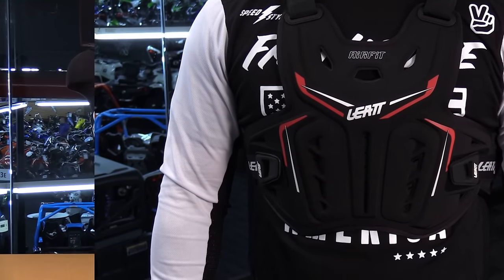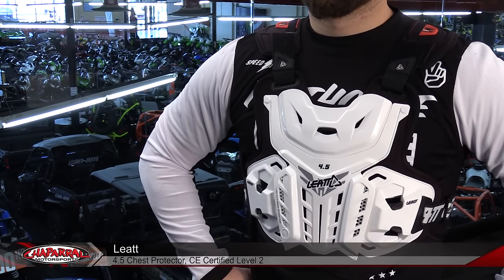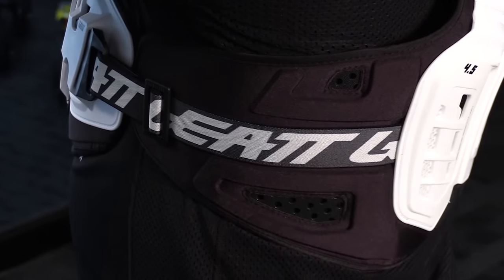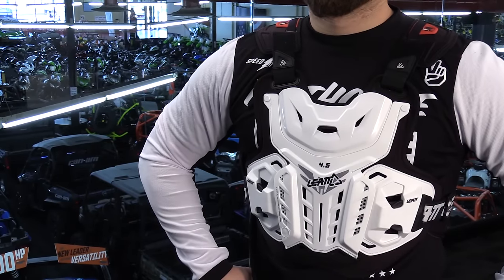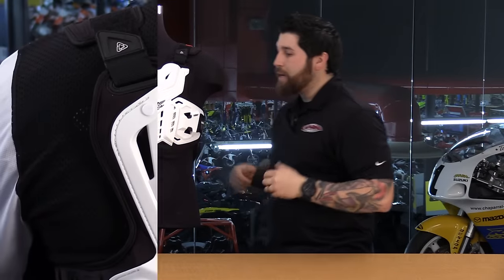Next up on the list is the Leatt 4.5 chest protector — this is exactly like the women's version I showed you earlier, just not contoured for a women's body. It has CE level 2 rating in the front as well as the back, so again you have that total coverage. You also have flank protection and it's fully adjustable like all the others. It has the brace-on system and again the split design so it's going to wrap around the body much better — that's what I really like about this, it's just the fit. You're going to see that it's nicely cut out and contoured in the back to wrap around the body and not be so bulky, allowing you to really mix it up on the trails or even on the track. Because it's designed to work with the neck brace directly, you have removable plates in the front as well as in the back. This is just an all-around great chest protector.